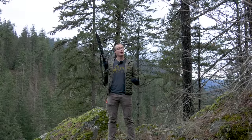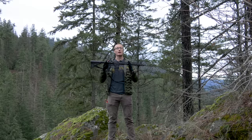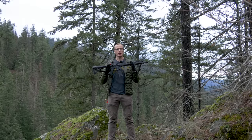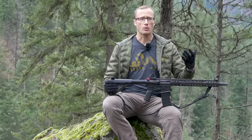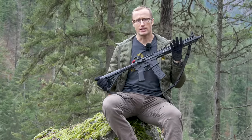Hey everyone, it's Ivan from KBadger.com here to bring you another review, and today we're talking guns — this guy right here, which is the Radian Model 1. I think it's pretty important to create a little context, so how did I end up with this Radian Model 1?